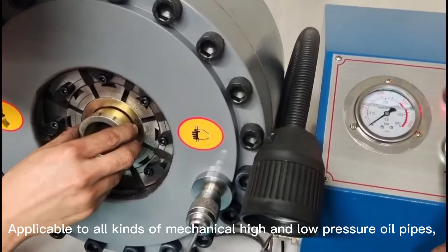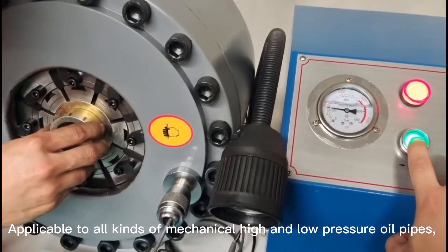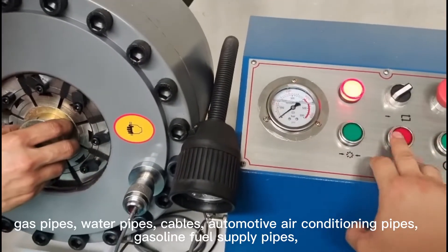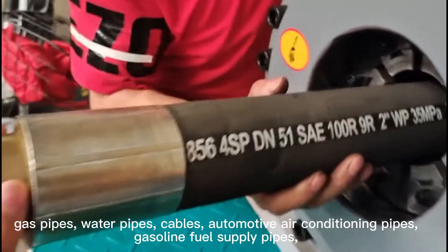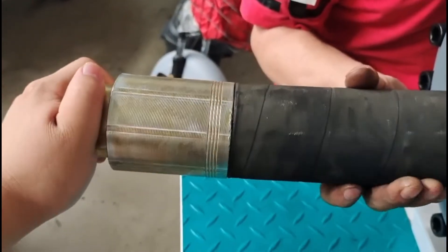It is applicable to all kinds of mechanical high and low-pressure rail pipes, gas pipes, water pipes, cables, automotive air conditioning pipes, and gasoline fuel supply pipes.